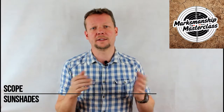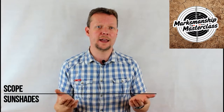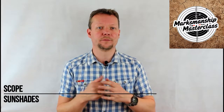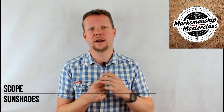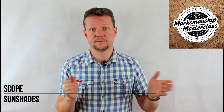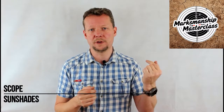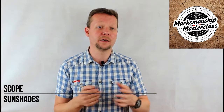Second, they cut down on light reflecting off the objective lens and startling animals if you're out hunting. Ideally longer shades are better, and they are generally screwed into the objective lens shroud and in some cases can actually be stacked to create extra long shades. Another type of shade is made by covering the objective lens except for just a thin slot through the middle, which is particularly good in snow, desert, and other high glare environments.